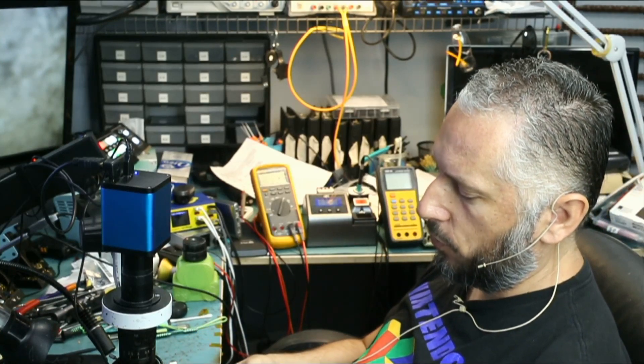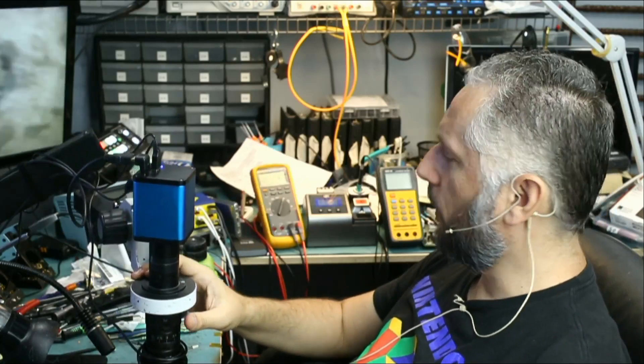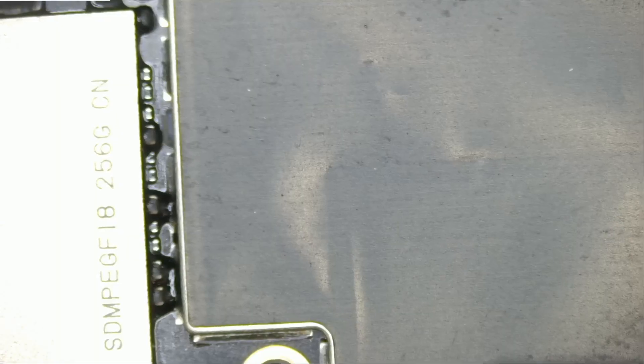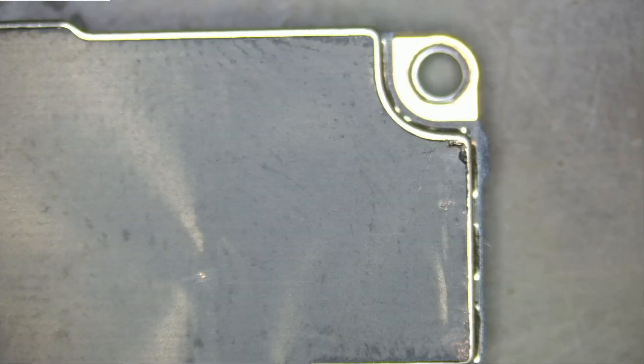So we already removed the board out of the housing. Let's take a look and see what's going on. I have not done any work on this board yet — we still have the black shields on the phone. I did not remove them as of yet, so let's go ahead and do so now.